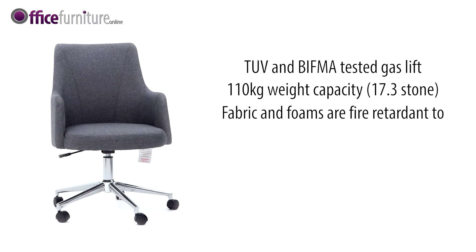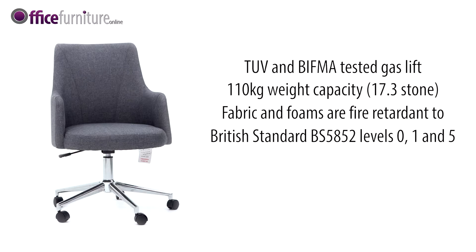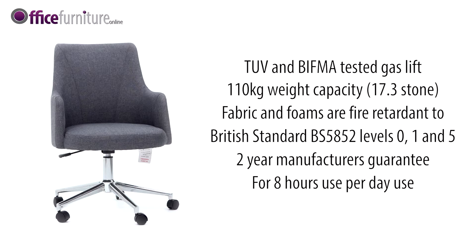Fabric and foams are fire retardant to British standard BS5852 levels 0, 1 and 5. The Aron Fabric Swivel Chair comes complete with a 2-year manufacturer's guarantee for up to 8 hours use per day, so you can buy with confidence.